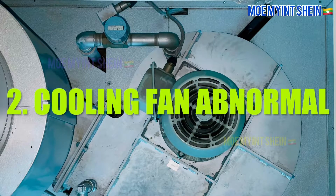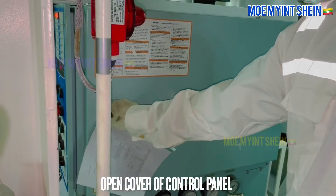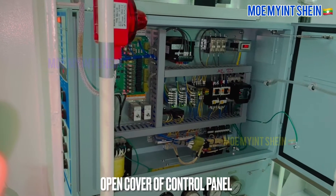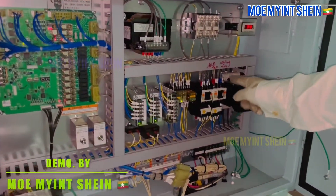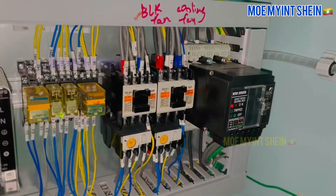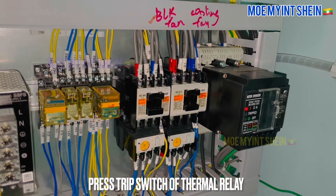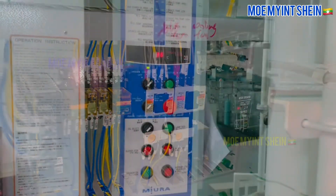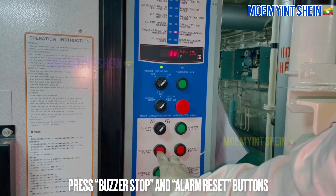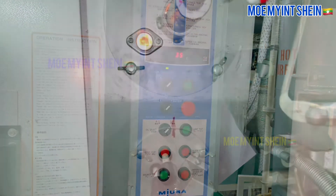As second test, let's try cooling fan abnormal alarm. Open cover of incinerator control panel. After then, press trip switch of thermal relay for cooling fan. Cooling fan abnormal alarm activates and burner trips. Before reset alarm on panel, firstly press reset button on thermal relay.